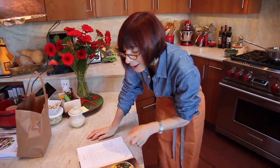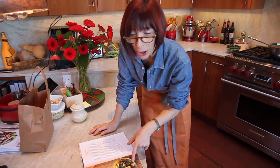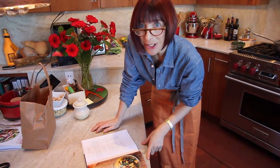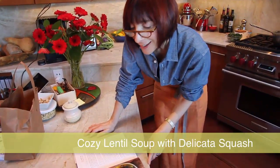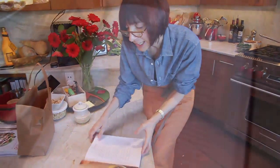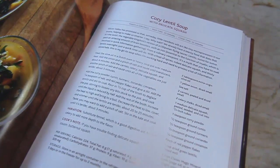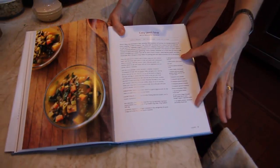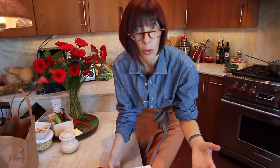In the kitchen today, I'm going to make one of my favorite soup recipes from the Healthy Mind Cookbook, and it's called Cozy Lentil Soup with Delicata Squash. I just want to say that there are a lot of herbs and spices in here, which makes the ingredient list look super long. But actually, I'm only cutting up an onion, some celery, carrots, and delicata squash, and throwing in some lentils with some broth. That's really all the ingredients.